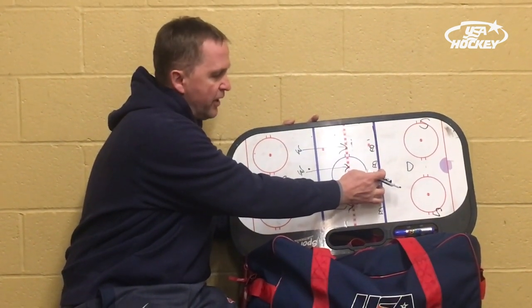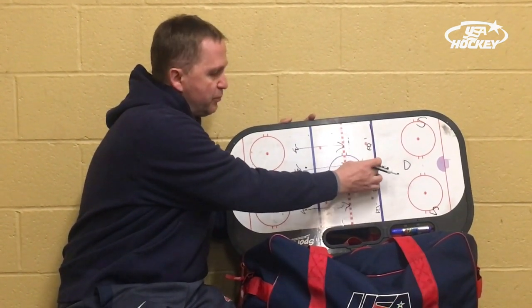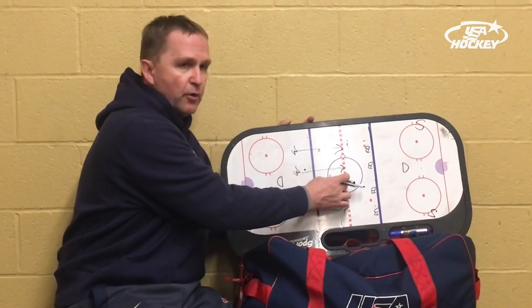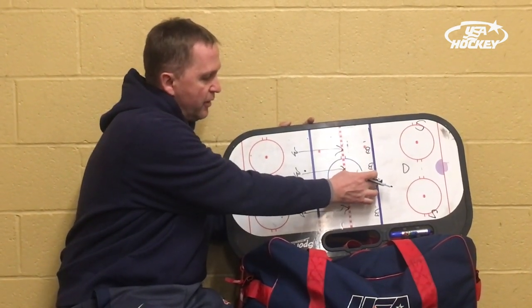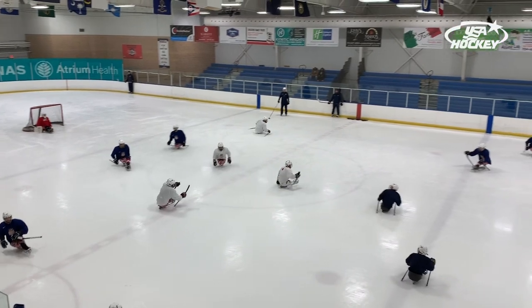Once they get the puck back to the blue line, the players wearing white jerseys are done. Then it becomes the blue players' turn — the four players wearing blue — attacking the other direction. Once they get to the blue line, they'll attack to the red, with the four white jersey players waiting for them in the other end. And this will just be a continuous play.